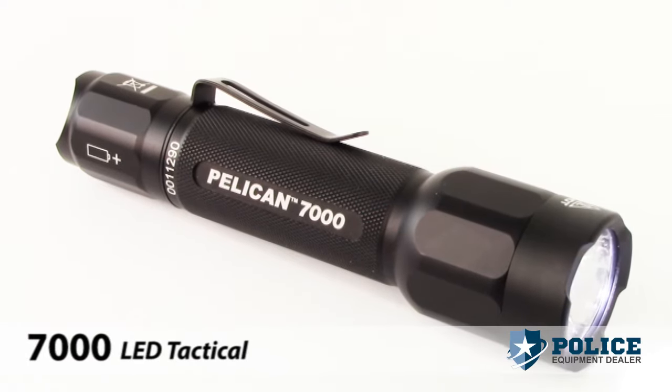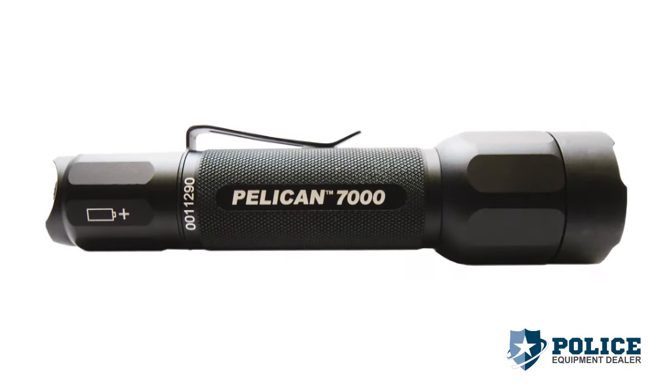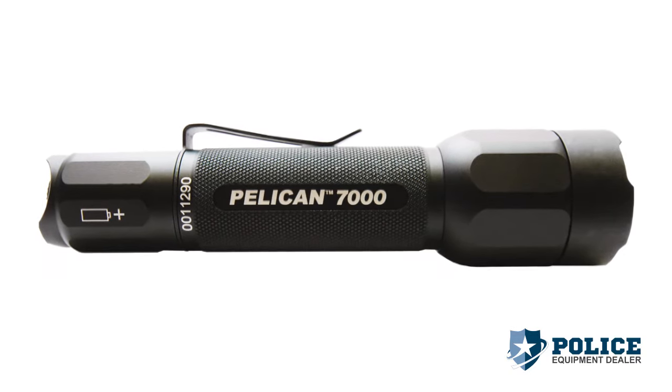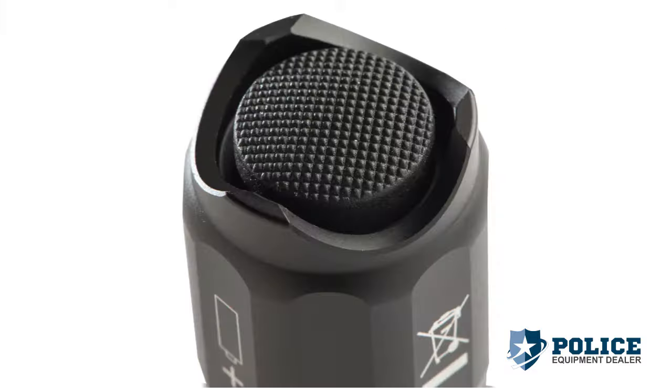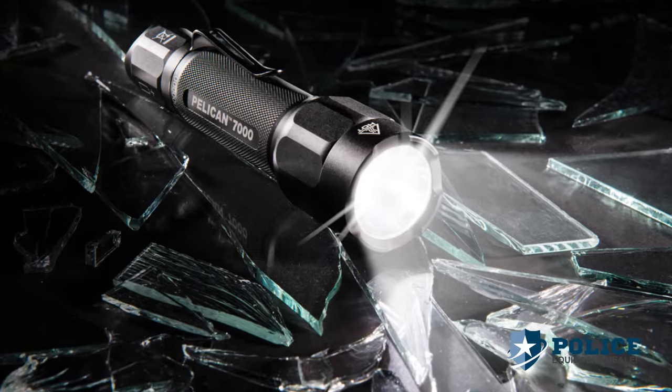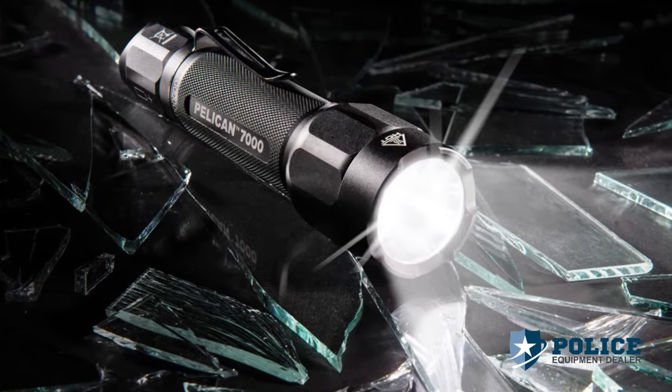Introducing the Pelican 7000 LED tactical flashlight. The Pelican 7000 LED is a compact, powerful tactical flashlight with a durable aluminum body, beveled shroud, and tail cap switch. The Pelican 7000 LED was the first Pelican tactical flashlight to break 600 lumens.